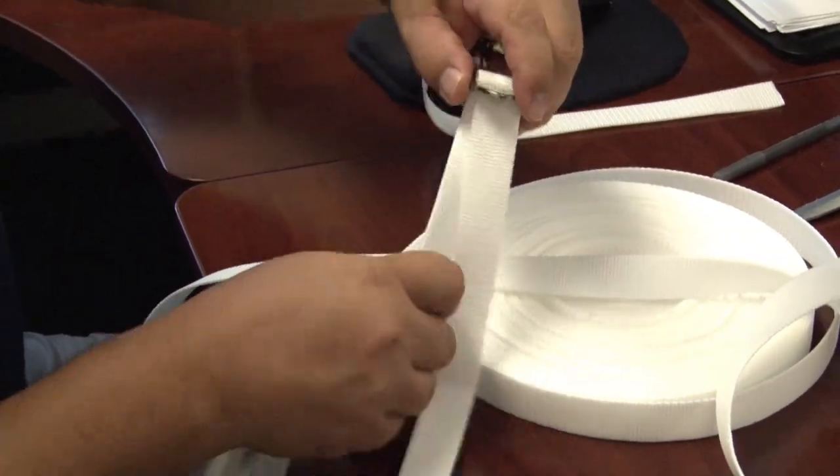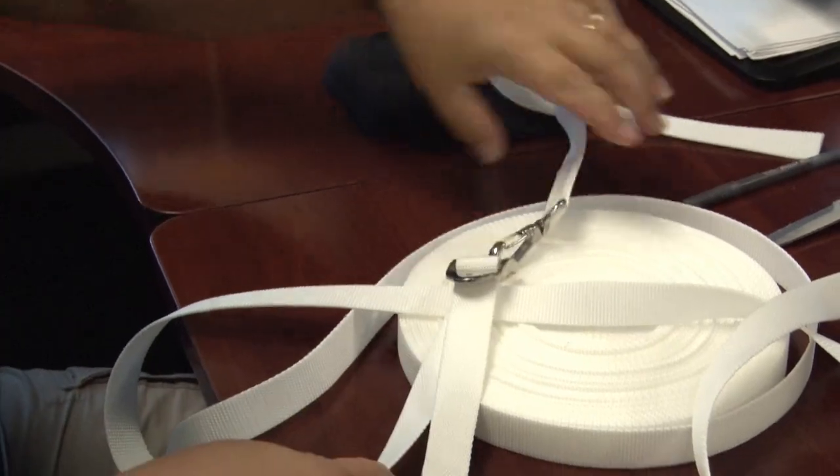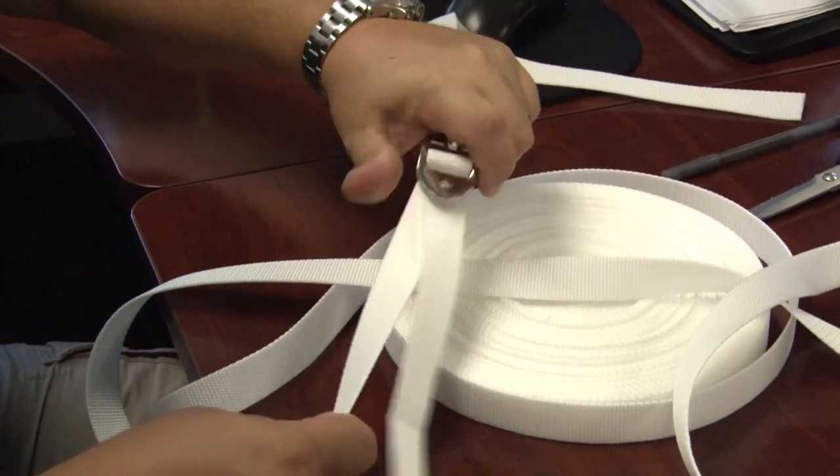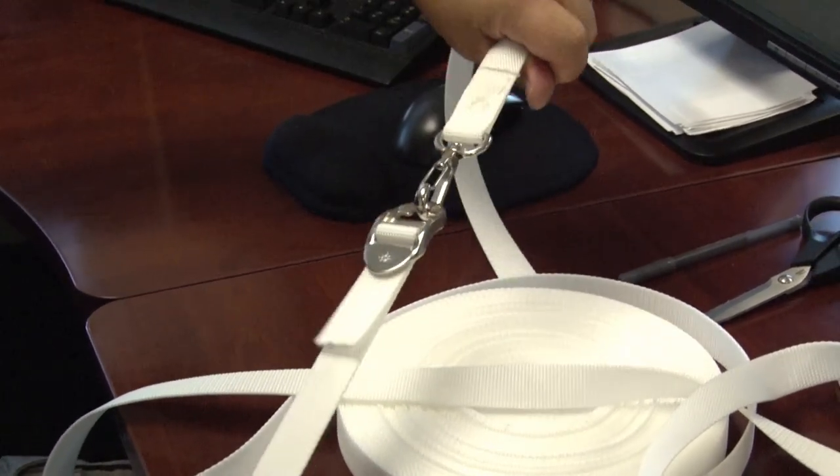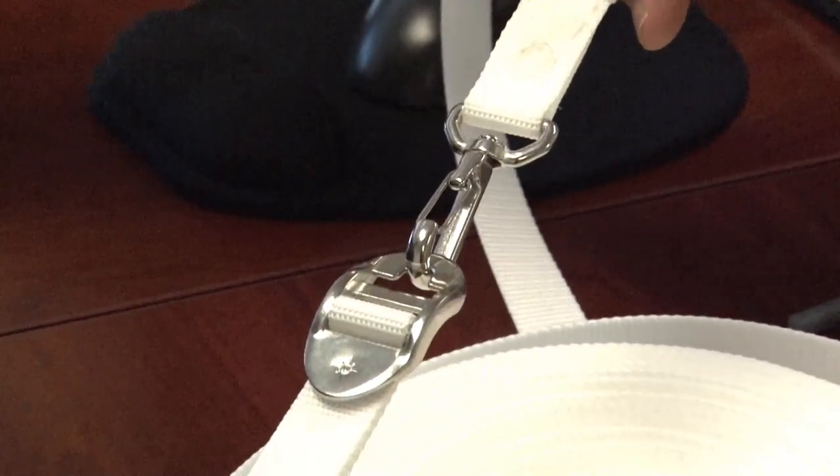In a typical application, to secure the webbing tightly just pull on the loose end and that will secure your webbing tightly to your application. To release it, lift up on the tab and the webbing easily slides through this adjuster.